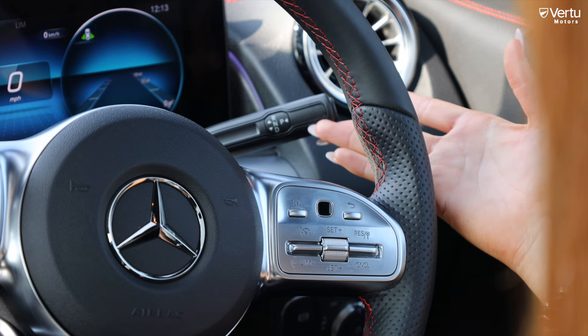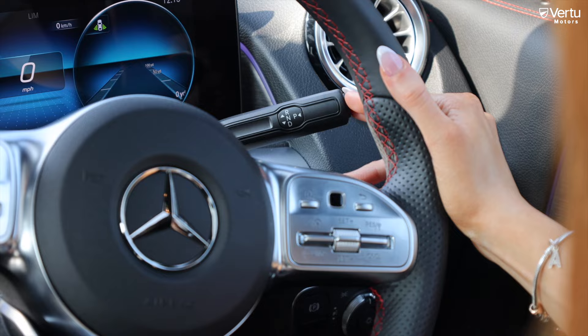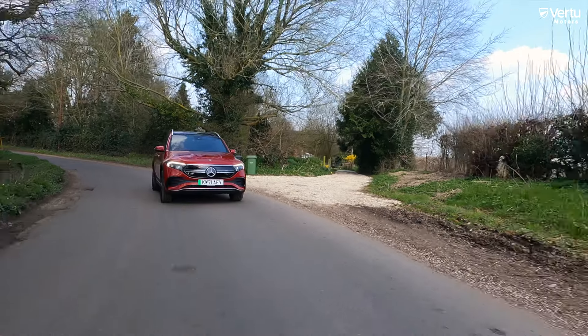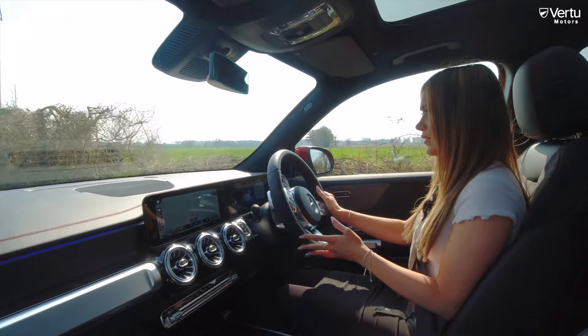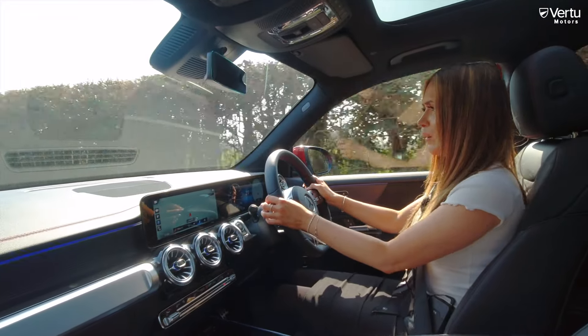This is where you change your gears — up for reverse, down for drive — and you pop it in at the side.